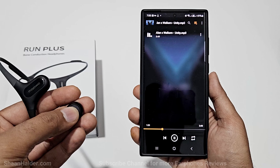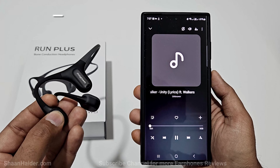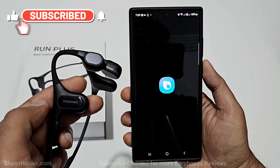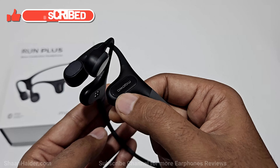On the left earphone there is a multi-purpose button that you can use to play or pause music, switch between tracks, turn the earphones on or off, switch between Bluetooth and MP3 mode, and launch the voice assistant of your smartphone.